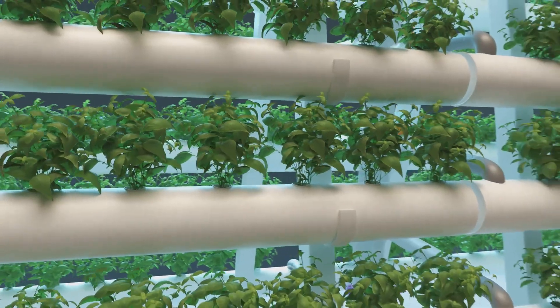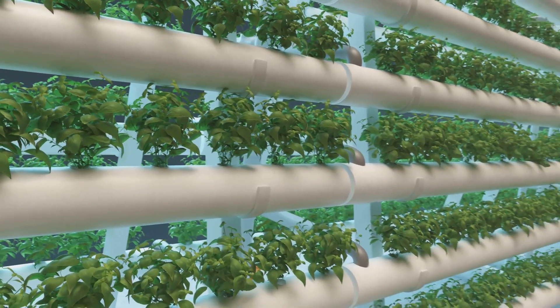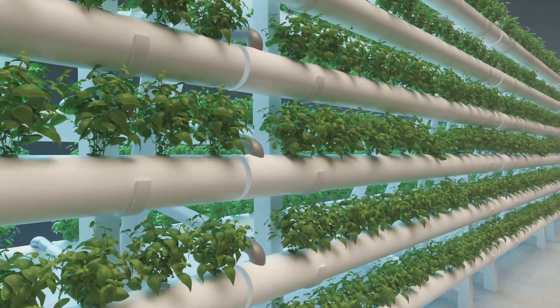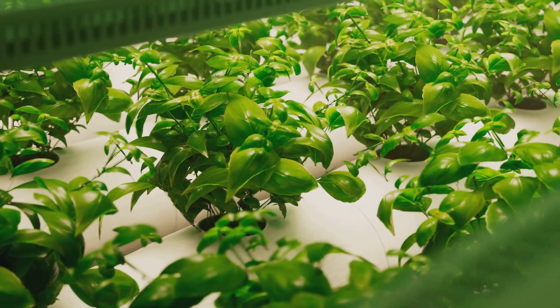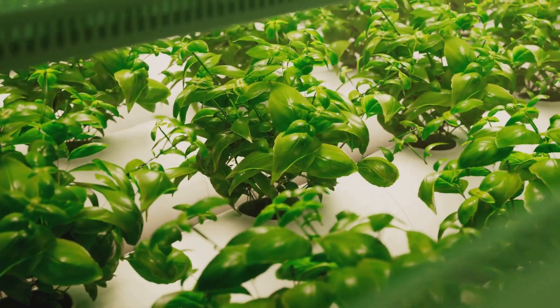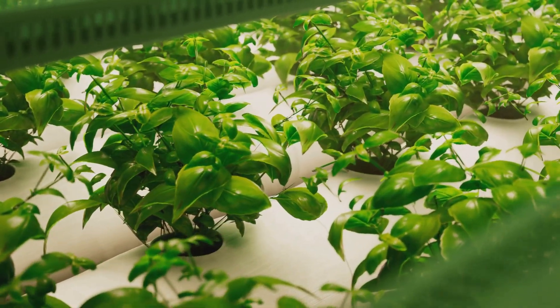And in hydroponics, we're delivering those nutrients directly to the roots through the water. This method ensures that plants get exactly what they need when they need it. It's like giving your plants a direct line to a buffet of all the good stuff they need to thrive. No more guesswork, just healthy, vibrant plants.